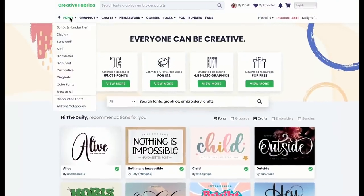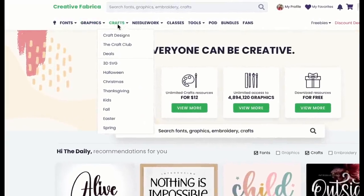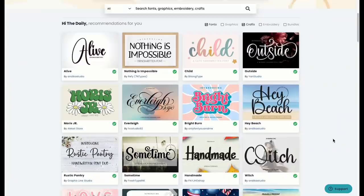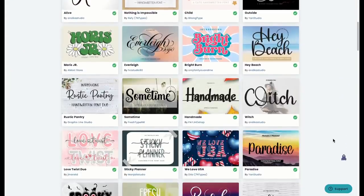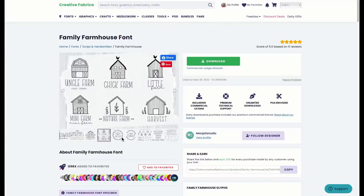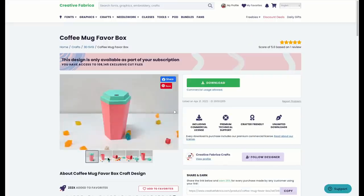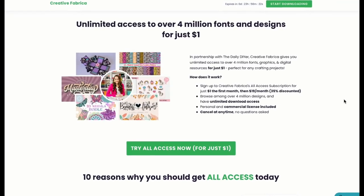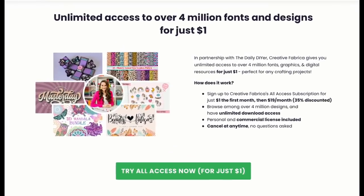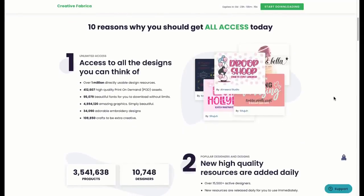Then we're going to head into this crafter's dream of a website called Creative Fabrica. It is chock full of amazing fonts, graphics, SVG cut files, crafts, patterns, and even classes. I know you're going to have so much fun going through this website. There's over 4 million digital resources on this site, and it's only $1 for your very first month. I will make sure to have a link down in the description box to make it easy for you to go over and grab this deal.